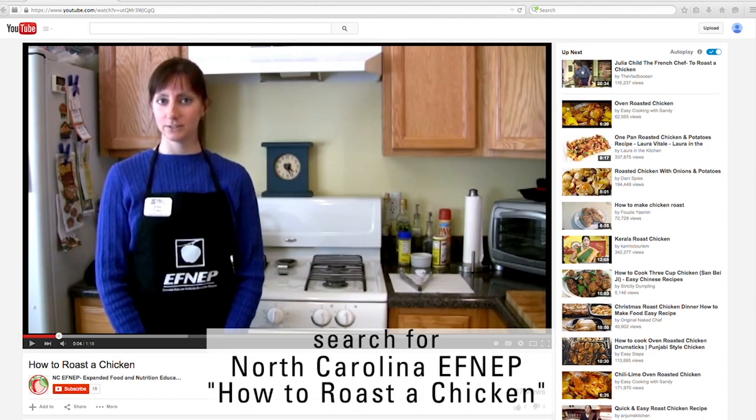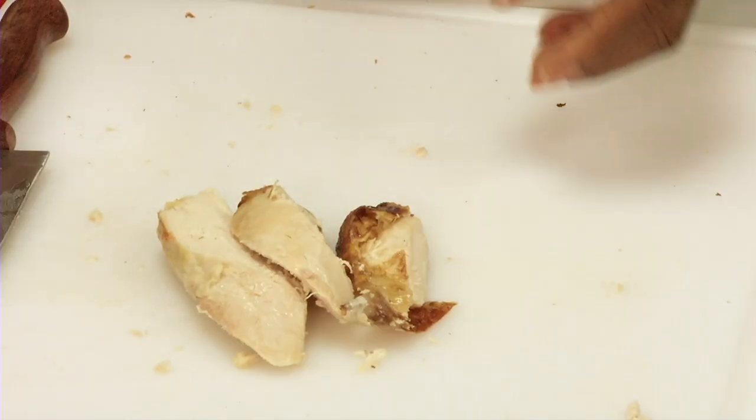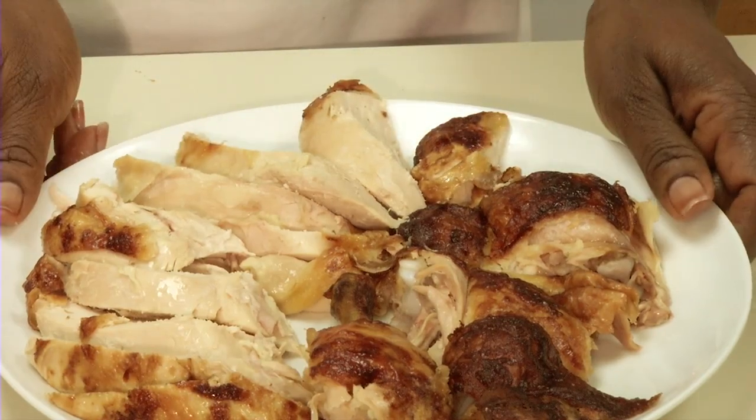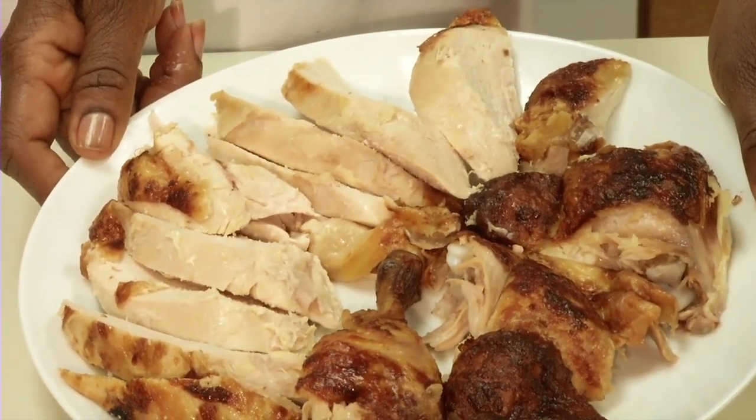To learn how to cook a whole bird, watch North Carolina FNEP's video on how to roast a chicken. Roasting and carving poultry is a budget-friendly and crowd-pleasing way to cook smart and eat smart, especially during the holidays.